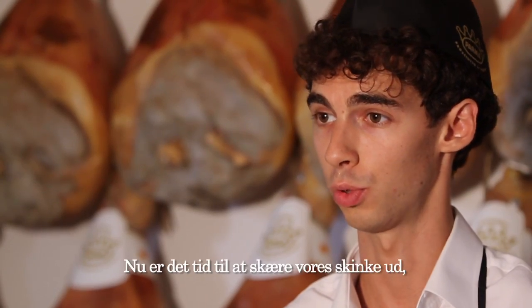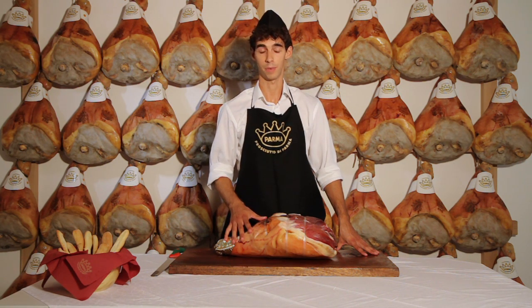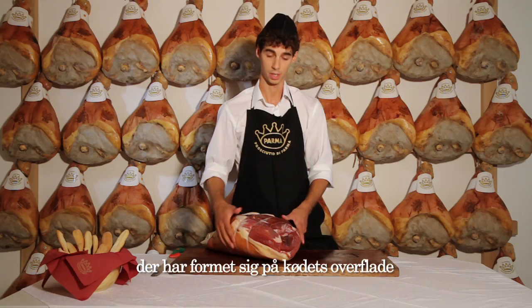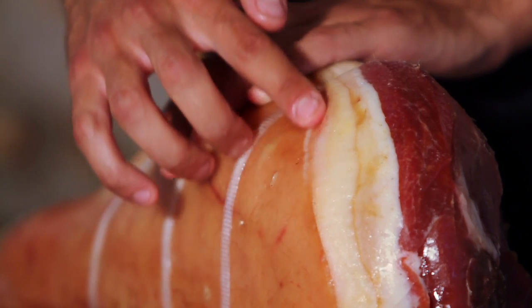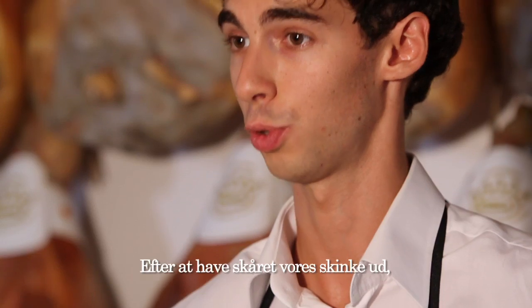Now we're going to trim our ham — that is to say, we're going to eliminate, where necessary, certain parts of the surface, such as a very thin white patina on the surface of the meat, or certain parts of the fat that have become rancid and yellowish. We don't use any products such as vinegar to clean our ham.